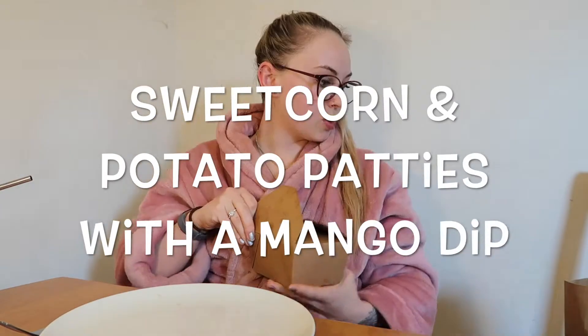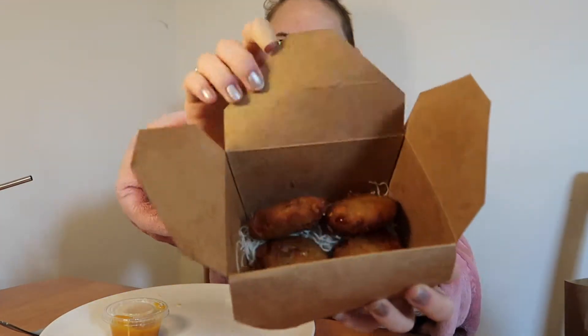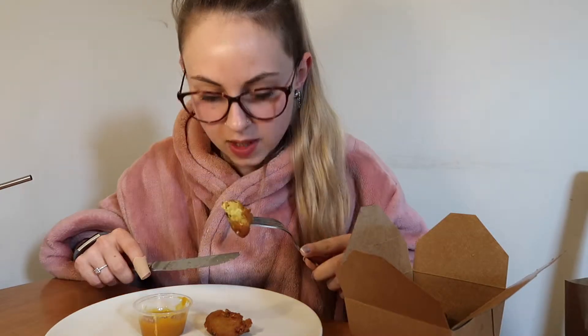I'm gonna go for the next starter: sweet corn and potato patties with a mango dip. I've never had these ever before and I said, do you know what, let's try something new. Here's the mango dip — it is definitely a mango color, it's very gloopy. And in here we have four sweet corn and potato patties. They smell like a very light kind of spice, really, really fresh.